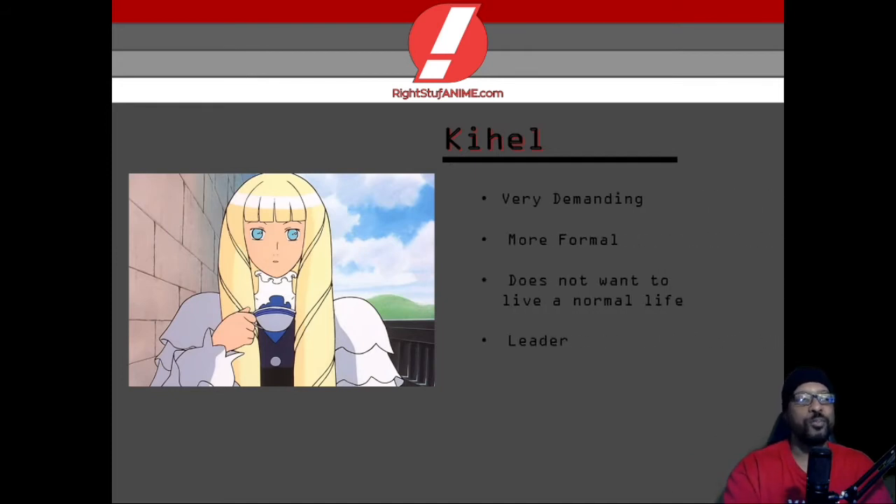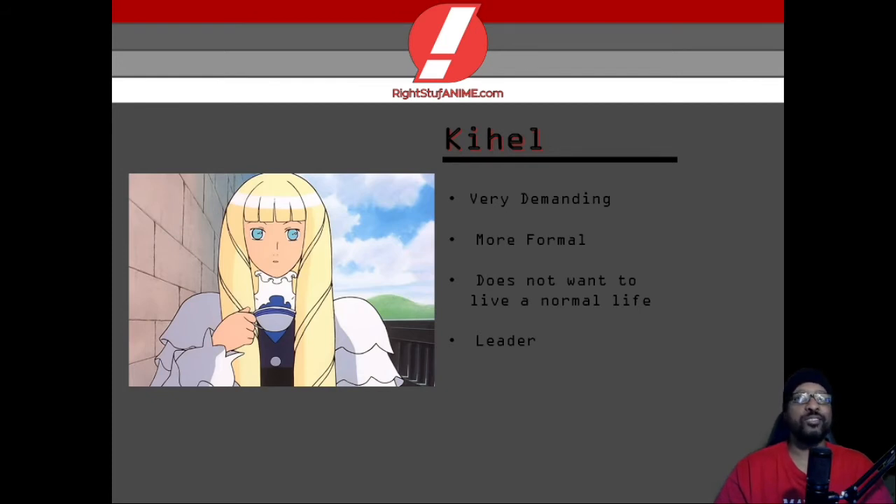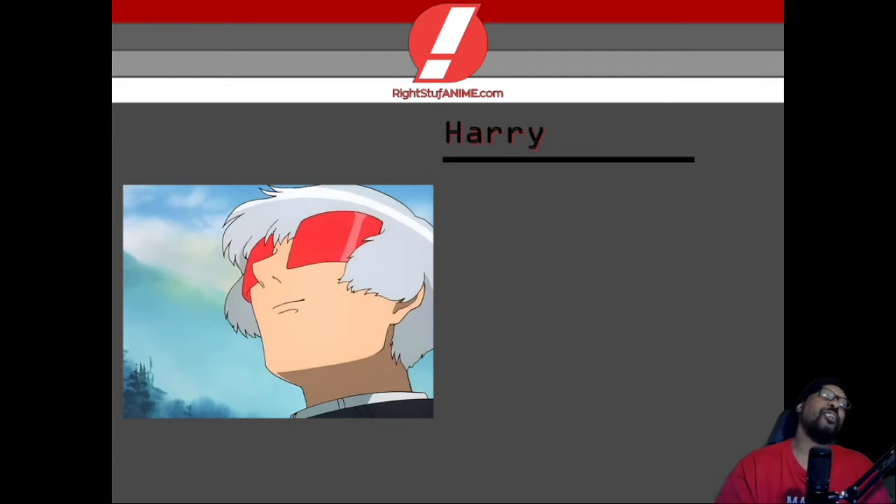Now we have Kihel, who is like your typical anime princess type of girl but with huge ambitions. When it comes to female anime characters like this, they usually follow a typical pattern — very demanding, more formal — and she doesn't want to live a normal life. She has the characteristics of an amazing leader. Pay close attention to her appearance and look into her eyes, because that's going to play a huge part in the plot.